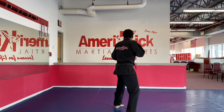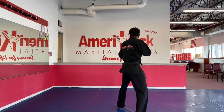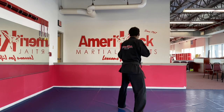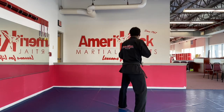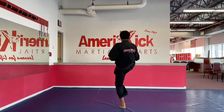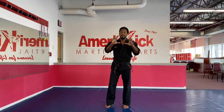One, hi-ya! Two, hi-ya! Three, hi-ya! Four, hi-ya! Five, hi-ya! Six, hi-ya! Seven, hi-ya! Eight, hi-ya! Nine, hi-ya! Ten, hi-ya! Now, team, you've got ten minutes of practice.